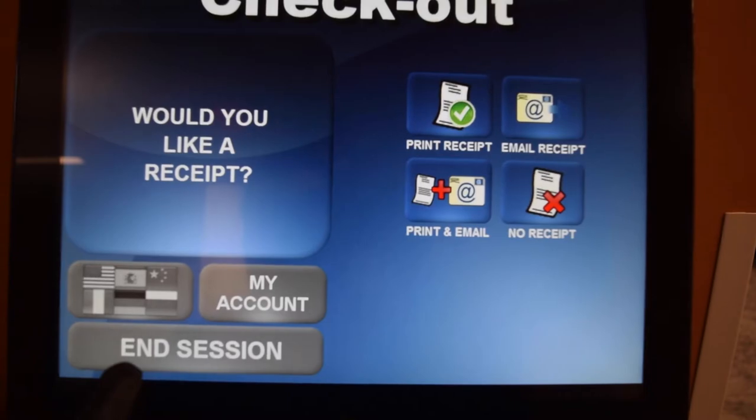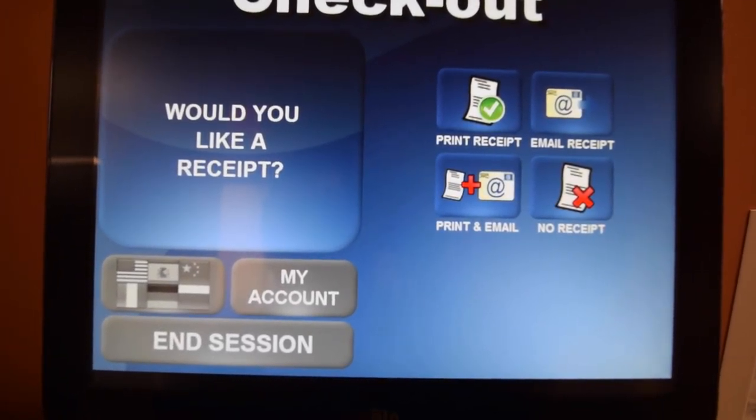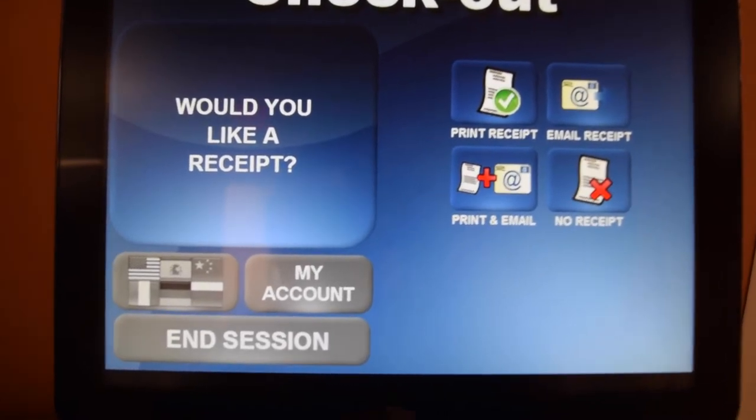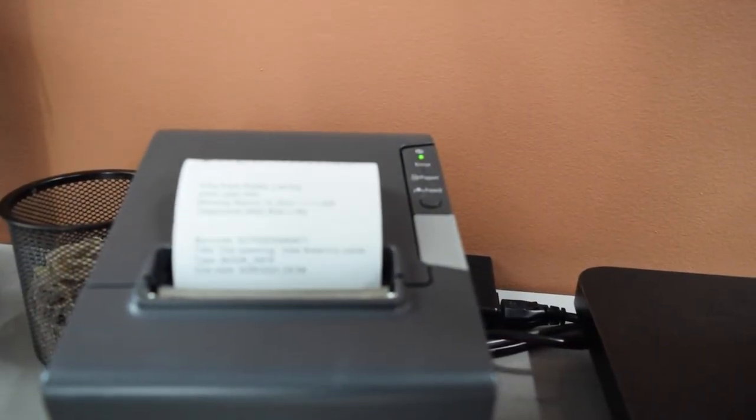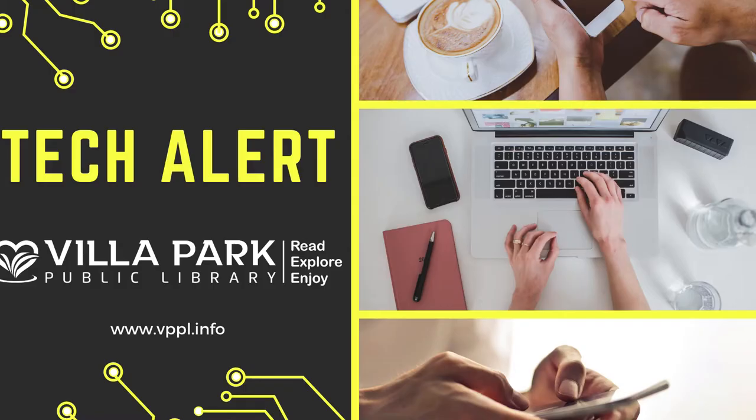Go ahead and hit end session, then hit print receipt — or if you want an email receipt you can do so, or no receipt. After that it should print out your receipt and you'll be good to go. Thank you for joining us. Have a good rest of the day.